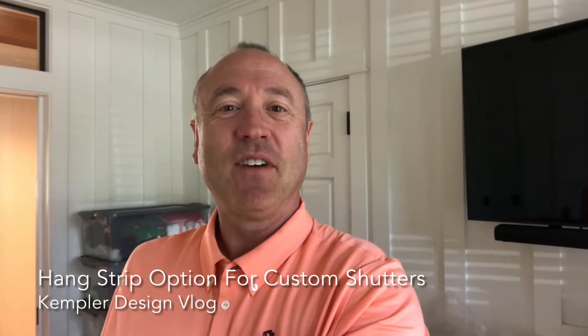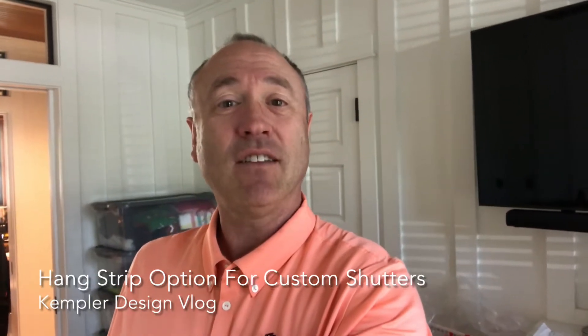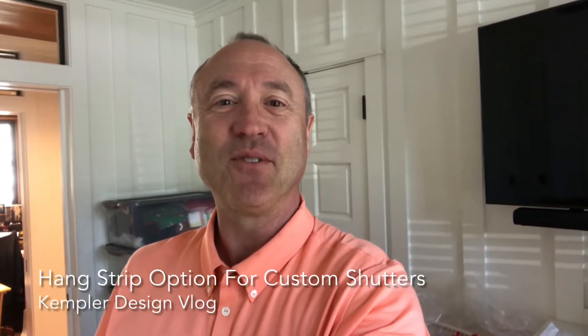Hello and thank you for watching the Kempler Design vlog. Right now we're going to look at a shutter with a frame style that's not talked about a lot, so we can see why we did it and how beautiful the solution worked out.